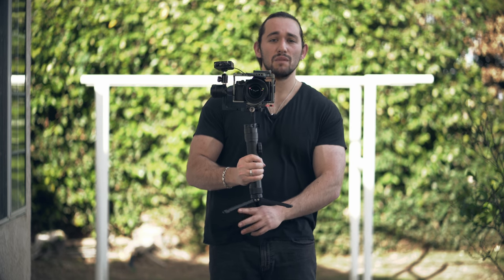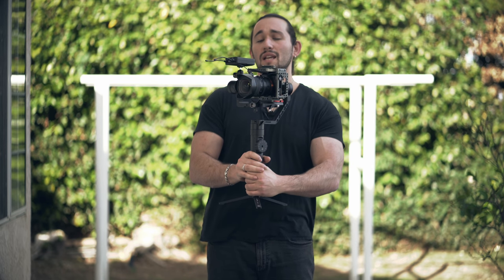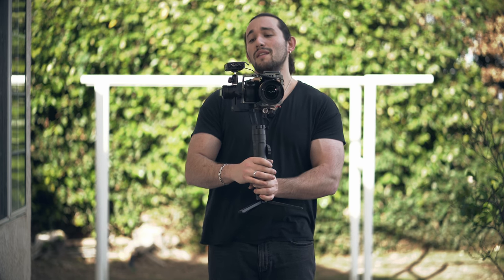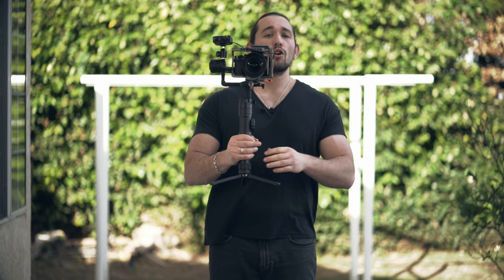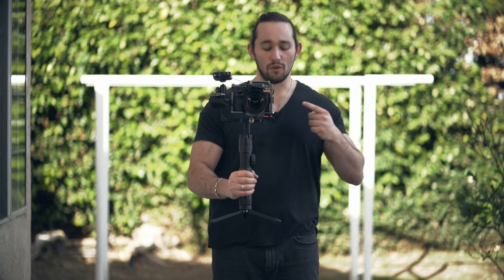I do still recommend that you use the dual handle system, because it can get pretty tiresome on your back using any accessory including this microphone — it can put some stress on your back. But if you need a quick run-and-gun shoot and can't travel with the dual handle system, this is the perfect solution for you.